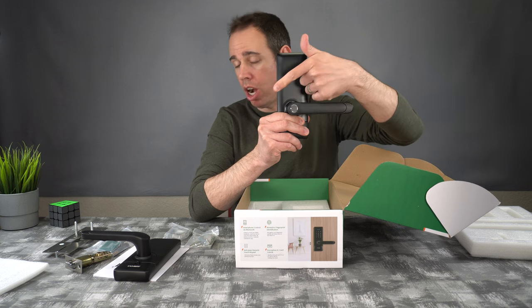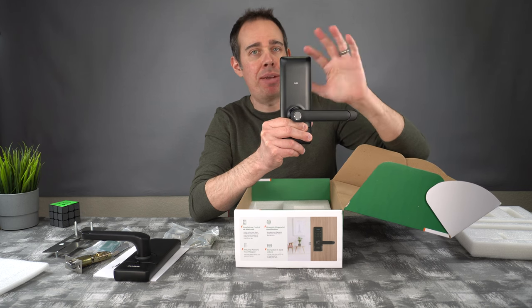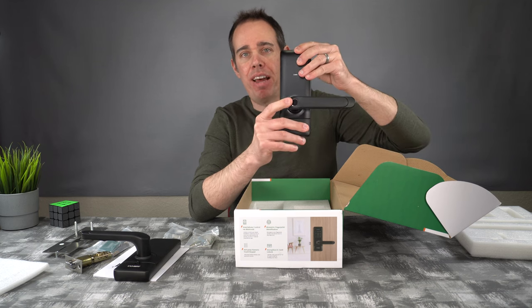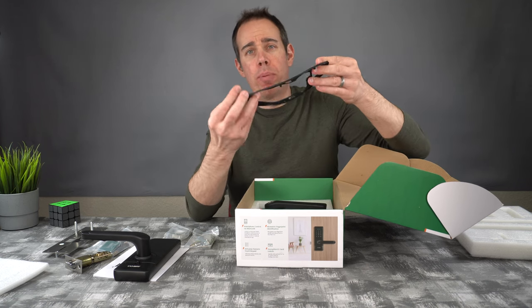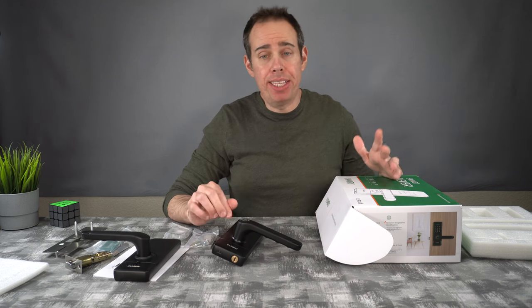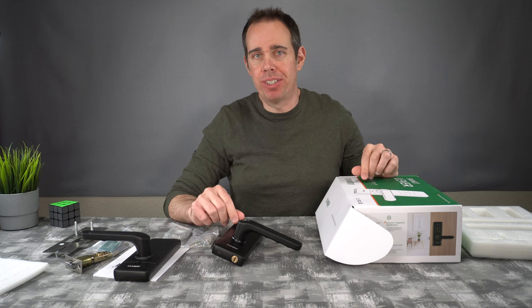Here's the external portion — it says 'card' right where you'd hold the key card up to unlock it. There are keys that light up but you won't see them until it activates, which is pretty cool. The fingerprint sensor is right there, so when you put your thumb on it, it automatically unlocks. We also have some rubber gaskets for installation. That's pretty much everything in the box — simple and looks easy to install.